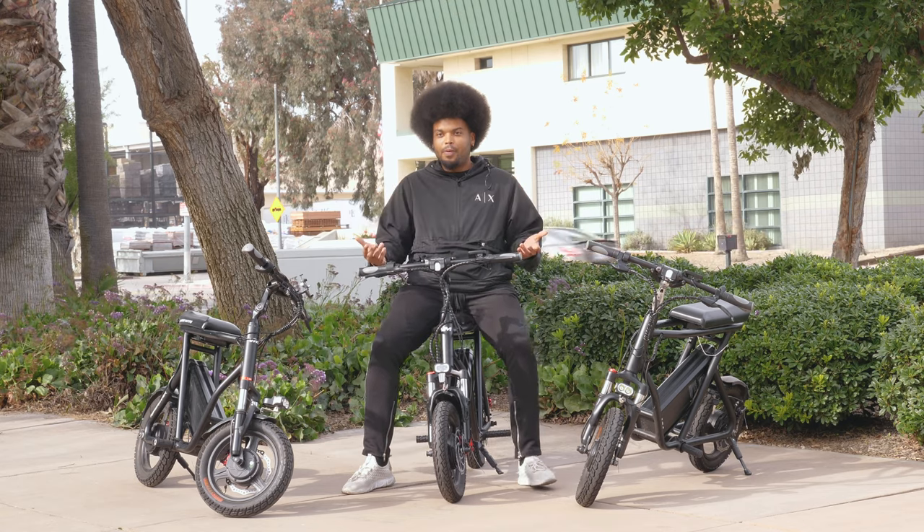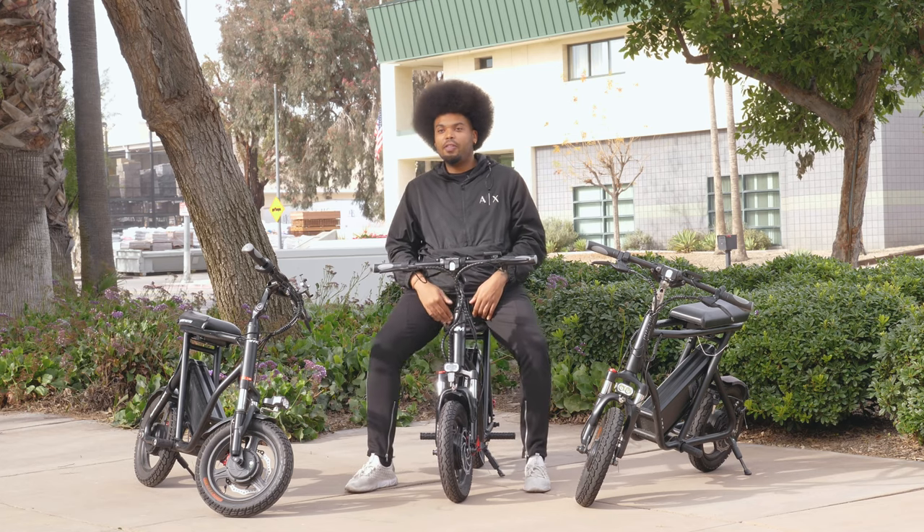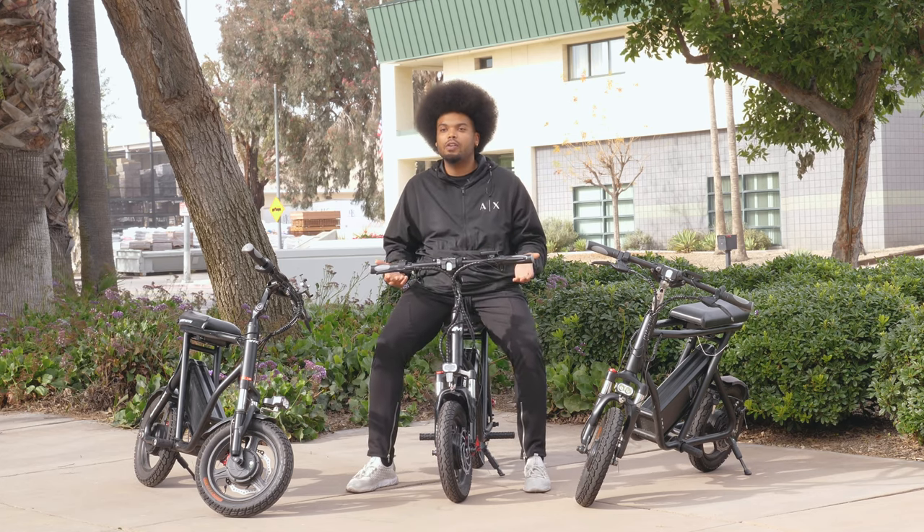When we first released the first batch of the Roadrunner we were extremely happy with it, but we quickly realized that we could make improvements and went back to work. Many of our improvements were based on our own testing, but we also received lots of critiques and suggestions from riders like you. So within a month of the release of the first batch we already started production on a version that took into account all the changes that you wanted as well as the changes that we wanted.